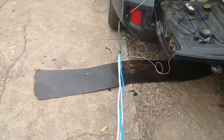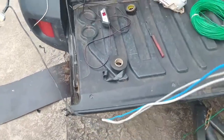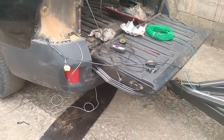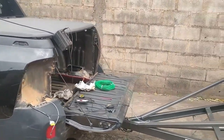Ainda não terminei aqui a ponta dele, porque eu vou juntar com o fio da outra lanterna e a seta do lado direito. Assim que eu passar o outro fio, aí embaixo lá na tomada eu faço essa terminação. Assim que estiver pronto eu volto a mostrar.